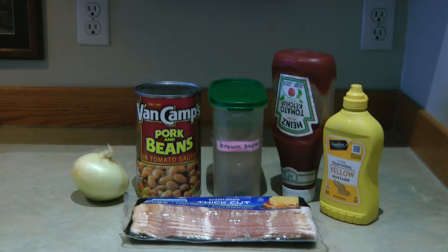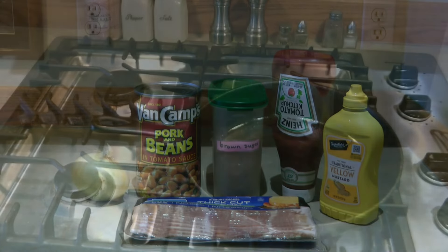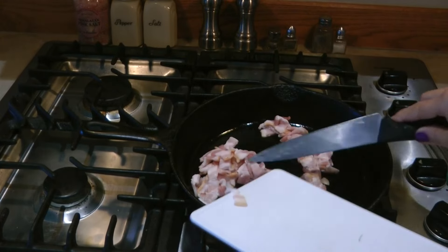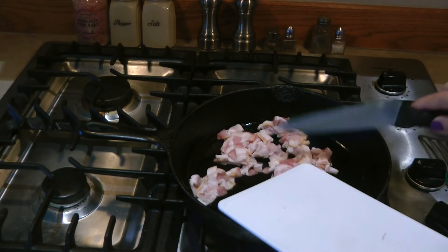You also need a quarter cup of ketchup. Then you're ready to cook it in your skillet. I'm using my cast iron on the stovetop today, so the first thing you want to do is heat up your skillet.